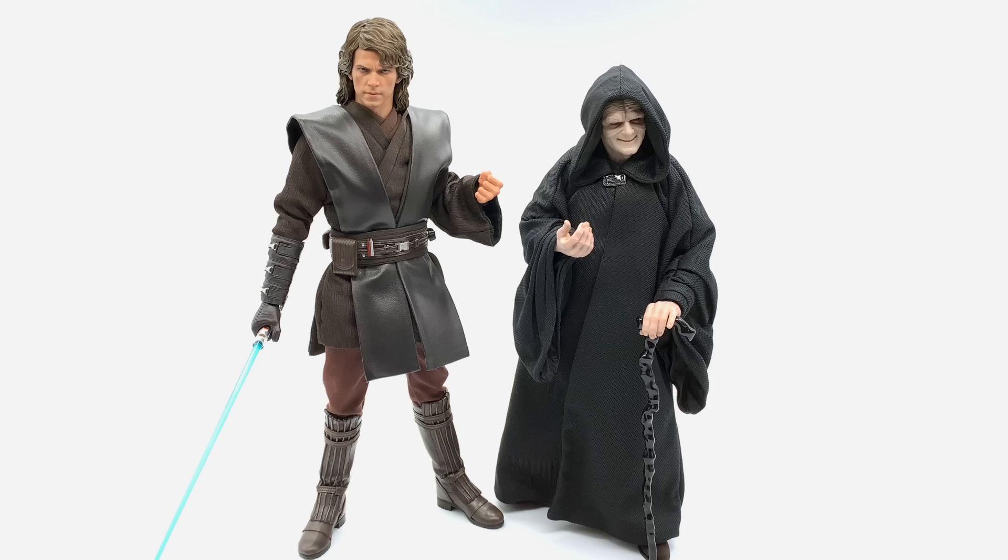I've brought out the Anakin Skywalker figure because I know someone was going to ask why I didn't compare them. As you can see they scale very well together. Hayden Christensen must be a very tall guy because he is towering over this little Emperor figure, just like the Vader figure was. That looks really good especially if you have these two displayed in your cabinet, since a lot of people are going to use this as their prequels Emperor rather than their original trilogy Emperor.